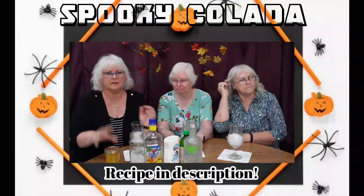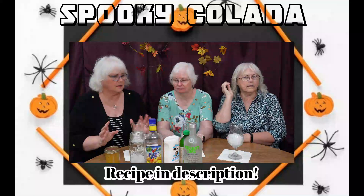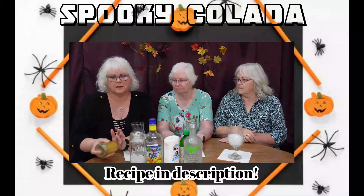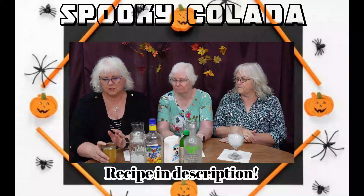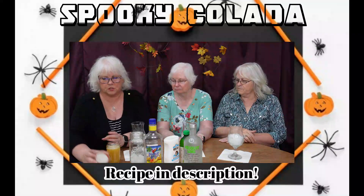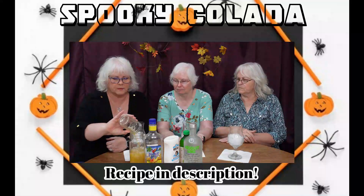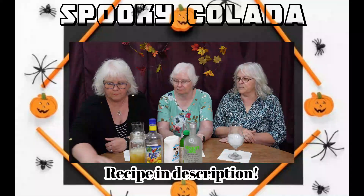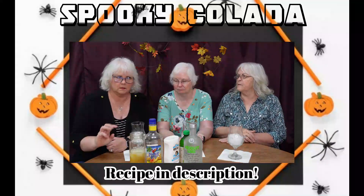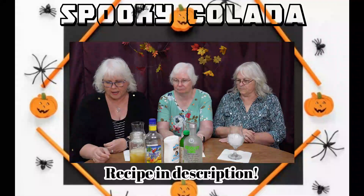I'm going to make three. We'll put the recipe on here, but it takes two ounces of pineapple juice. You put it in a shaker with some ice. But you're making a total of three. It's supposed to be two ounces when you're making a single drink.